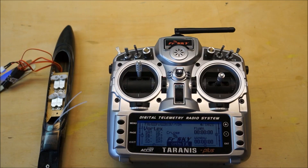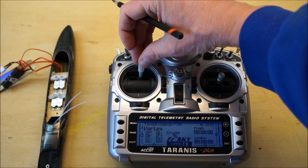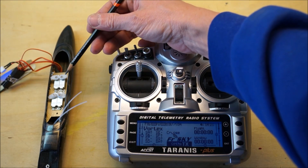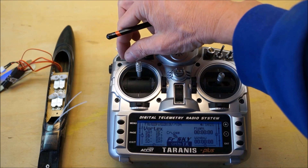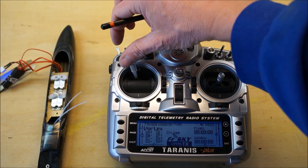The first step is to make sure that the servos are plugged into the right channels and that they're all moving in the right direction. So we'll start with the rudder servo. This is the servo I want to be the rudder servo, and as far as I can tell the rudder is moving in the right direction.